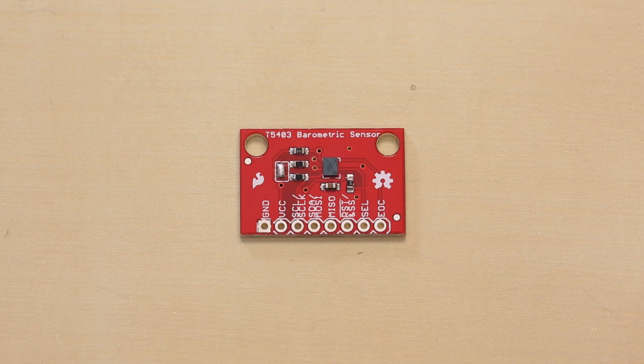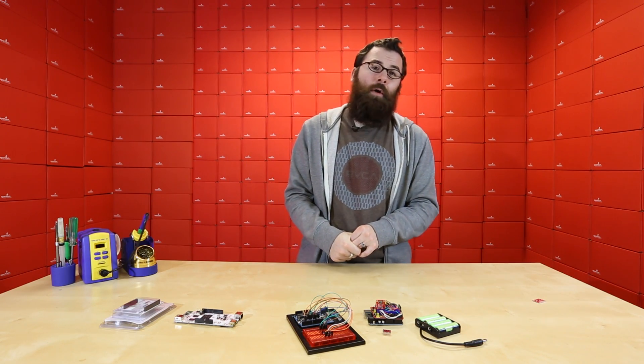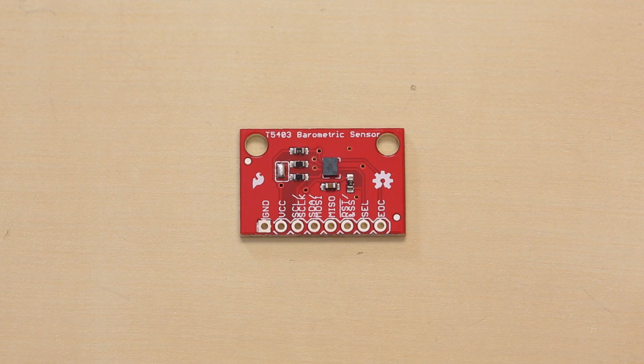This is the T5403 barometric pressure sensor. The nice thing about this board is it has ultra-low power consumption — something like 700 microamps — so for all you balloon enthusiasts looking to do something with very low current, you might want to check out the T5403. This has your standard I2C interface, a couple of mounting holes, and just a good old standard breakout.